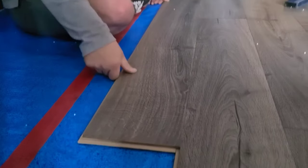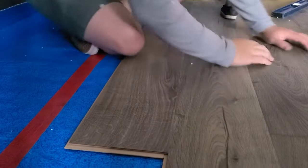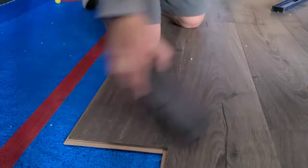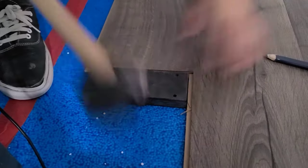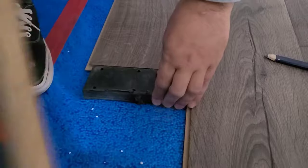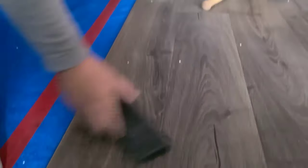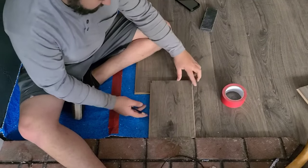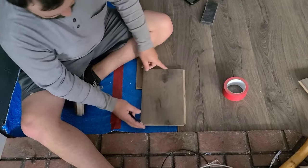Here it is again: insert the piece at a slight angle so the top is secured, then push into place with a little force. Follow up on the short edge with your tapping block and a hammer just to make sure. Be careful not to damage the edge of the tongue and groove.